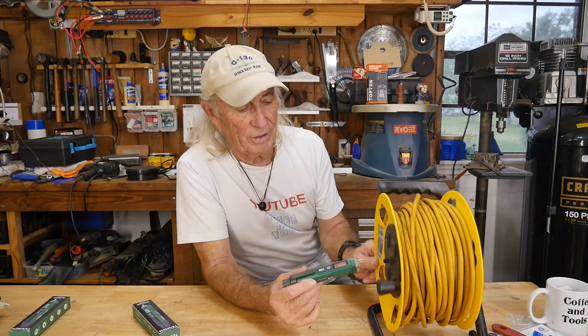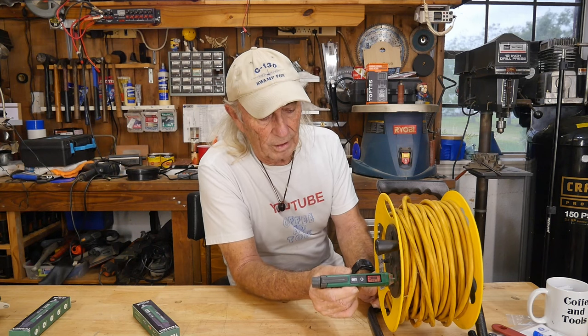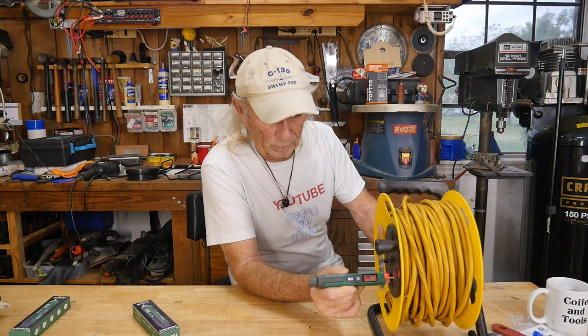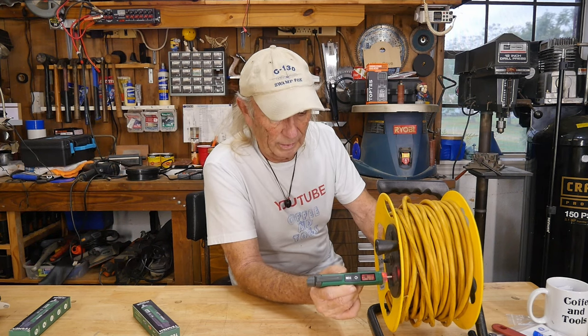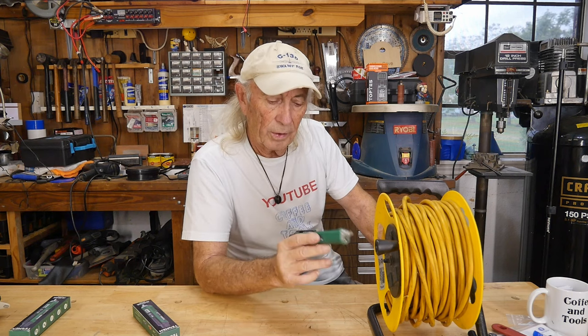The tip will actually go into the little outlet slots. You can see there's voltage, and of course there's a ground — I can't quite get it into the ground hole. It doesn't hold a reading, so when you pull it back the reading is gone.